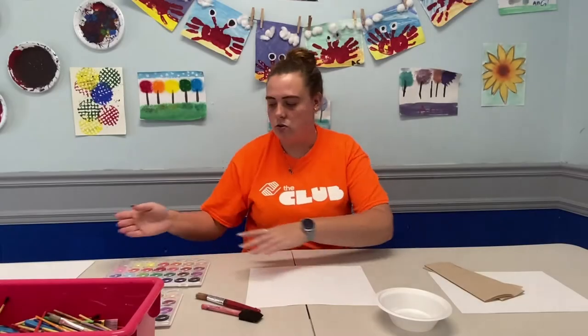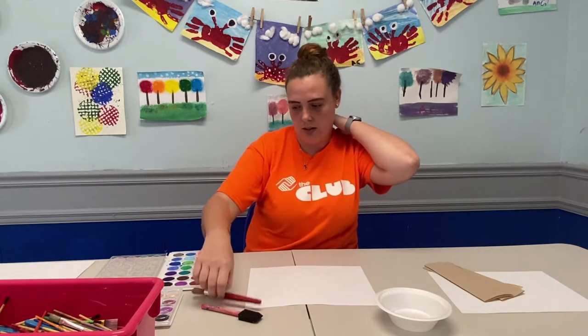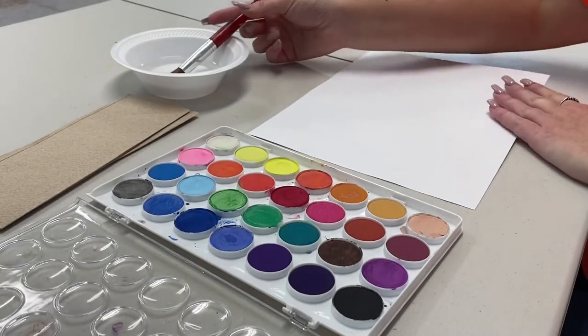I'm going to be doing a changing season scene. As you see on the wall behind me, I've got some trees with leaves changing color. We are going to start off with opening our paint palette. I usually like to start with the grass — I work from the bottom up, I find that easier for me. So I'm going to start with the grass.